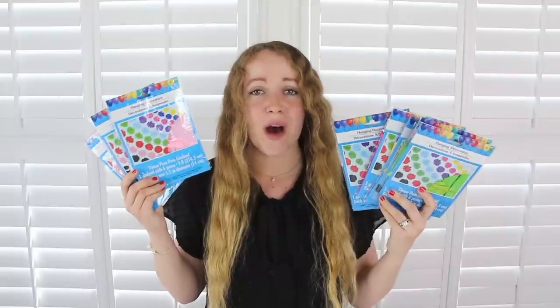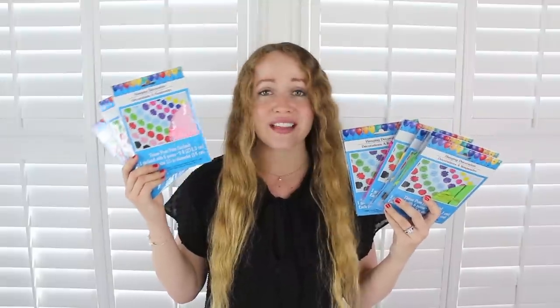To go with those I got a bunch of these tissue pom pom garlands — three in light pink, one in blue, one in dark pink, two in yellow, and two in green. I'm just gonna hot glue these and the tissue flowers to two of those foam boards and use it as a backdrop for a birthday party, so we'll see how that turns out.